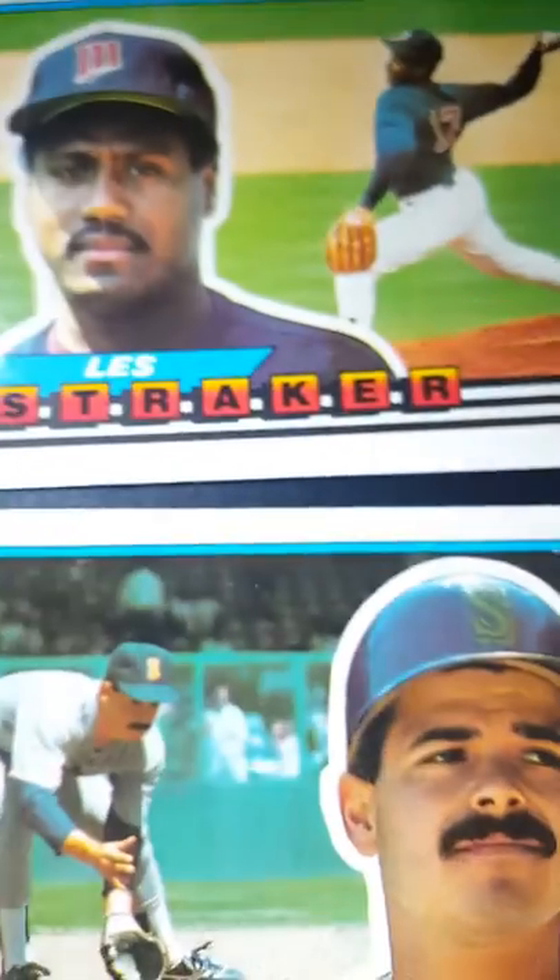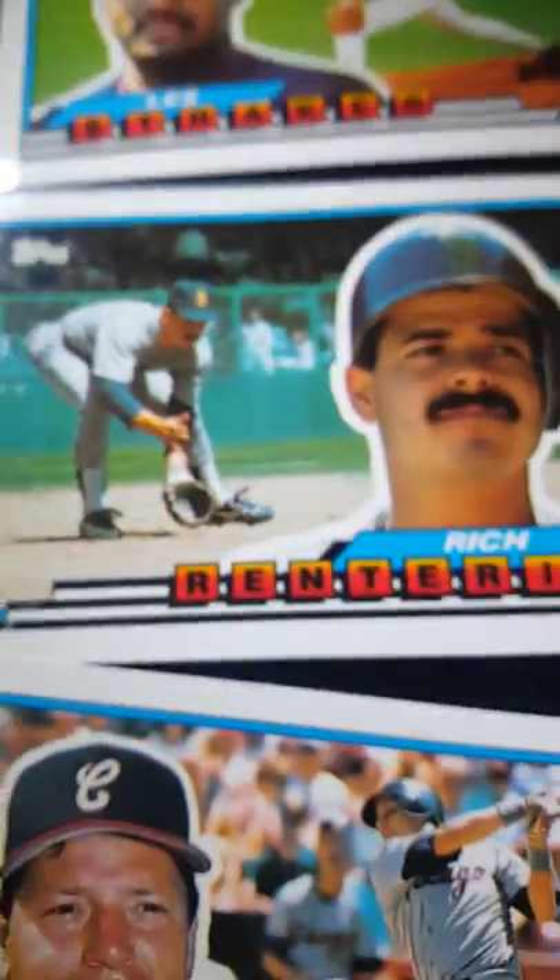Now let's get to the packs. I just opened the packs up — let's see who we get. First card is Fred Manrique, Les Straker, Rich Renteria, Carlton Fisk — always nice — Roger Clemens, John Smiley, Tino Martinez — always nice. And that's it.